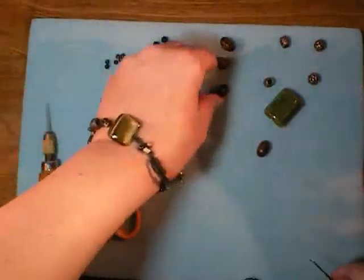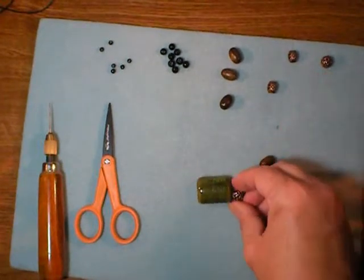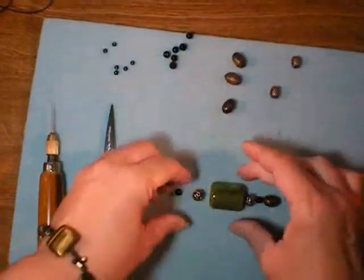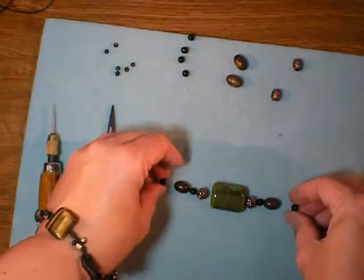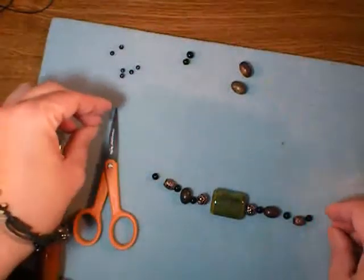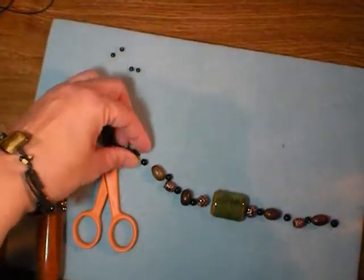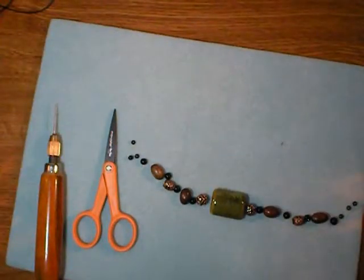Before you get started, you'll want to take a look at what you've got and lay out a design — this is kind of the fun part of making jewelry. Mine happens to be symmetrical here, but you certainly don't have to make yours symmetrical. You can put things with different colors and maybe just slight variation in size on either side. I'm going to put these little ones on the end and that will give it a nice taper.